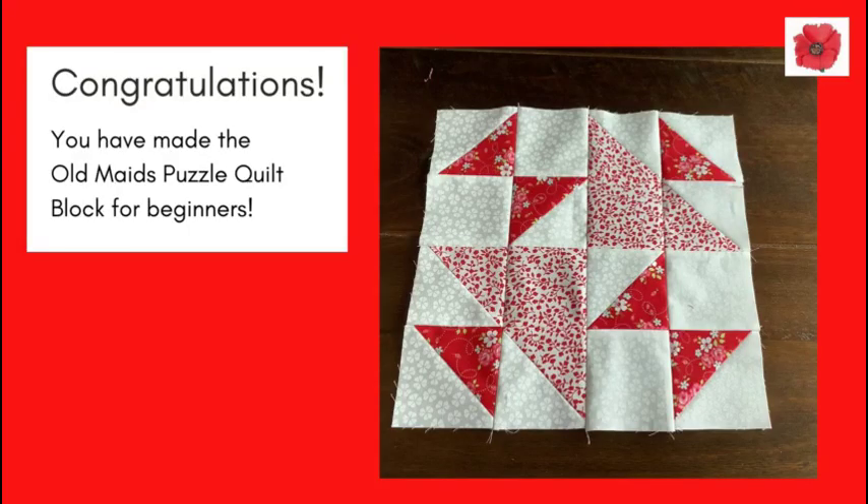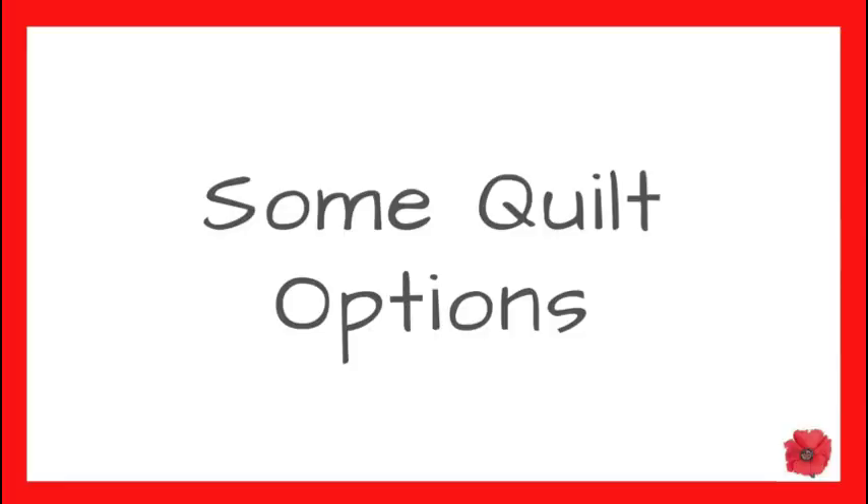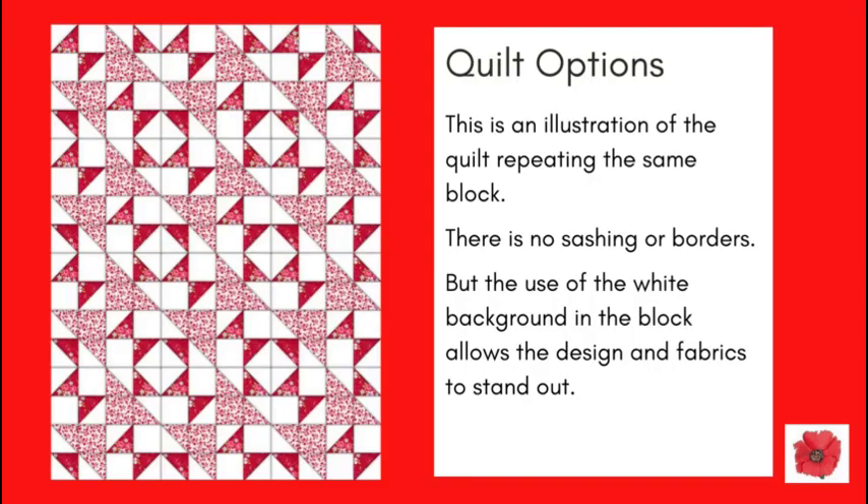Congratulations, you have made the Old Maid's Puzzle Quilt Block for beginners! Here are some quilt options. This is an illustration of the quilt repeating the same block with no sashing or borders, but the use of the white background fabric in the block allows the design and fabrics to stand out.